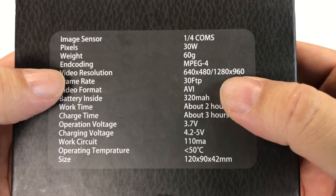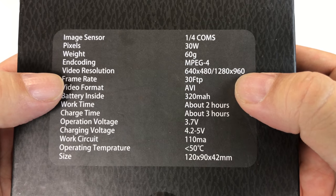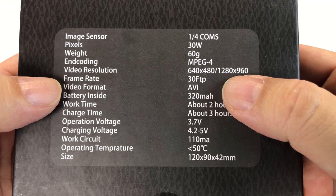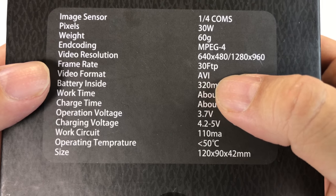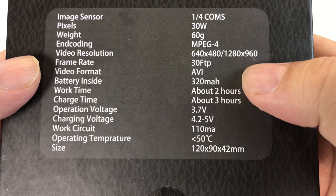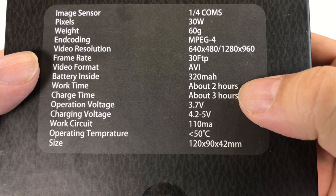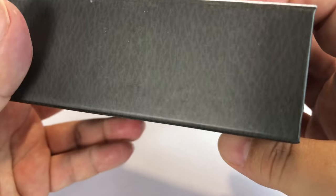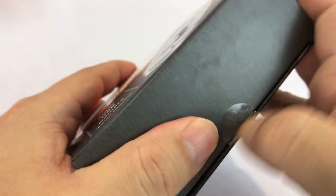On the back, it has some stats here. It looks like it goes up to some pretty nice resolution, 30 frames per second. I am guessing, even though it says FTP video format, AVI. Looks like it says it could record up to a couple hours. I don't really have any particular need for this, but I just liked the idea of thinking that I was James Bond as a kid. Let's go ahead and unbox this sucker here.